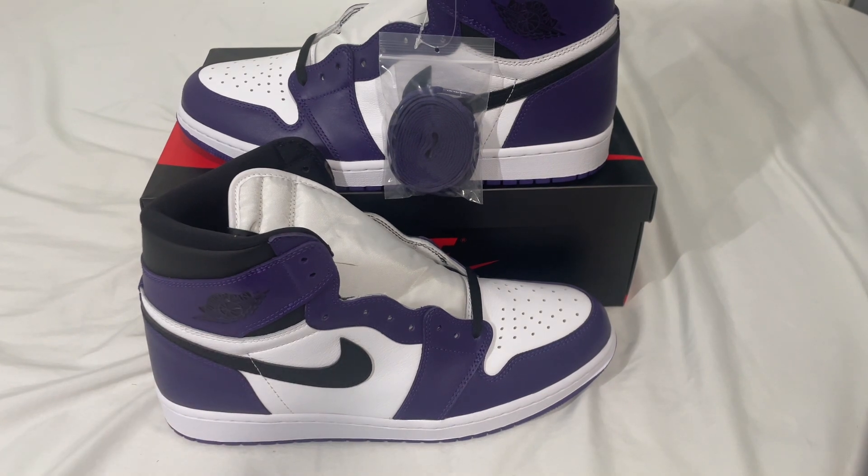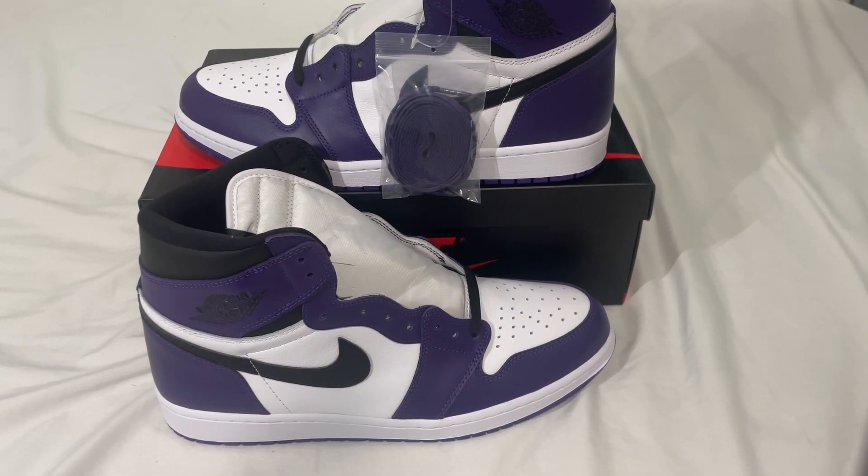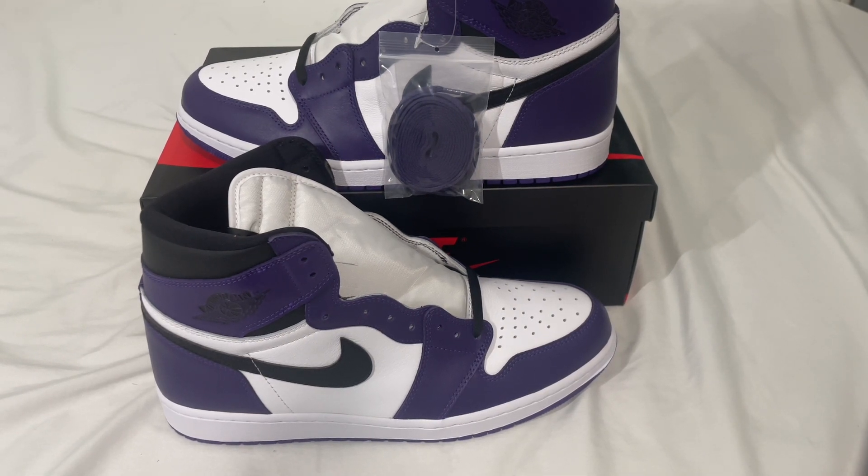These shoes took about a week to ship, and the box is actually in really good condition. I would recommend these. Now that we're done with the detailed look, let's take a look at the on-foot look.